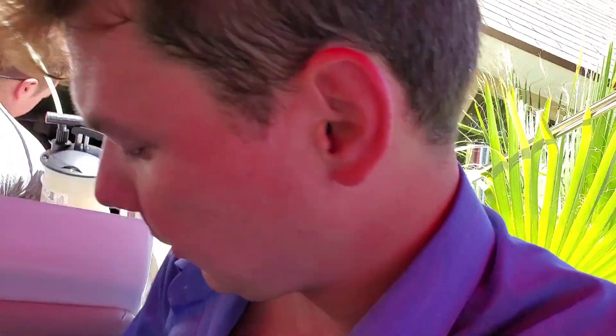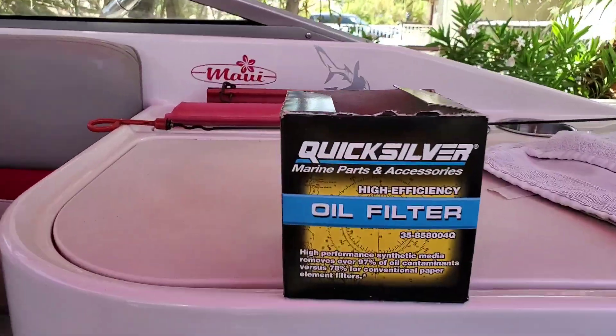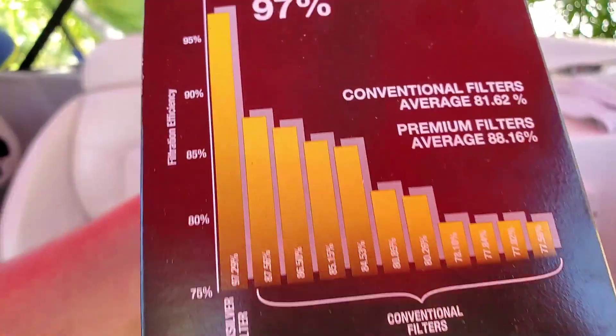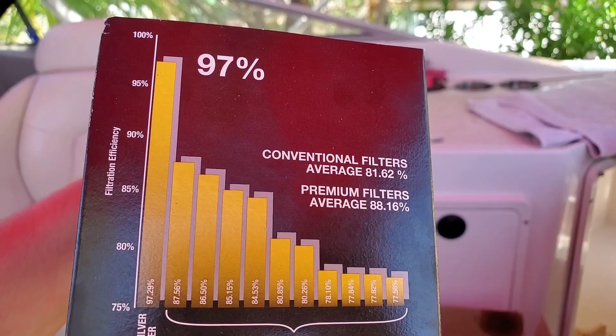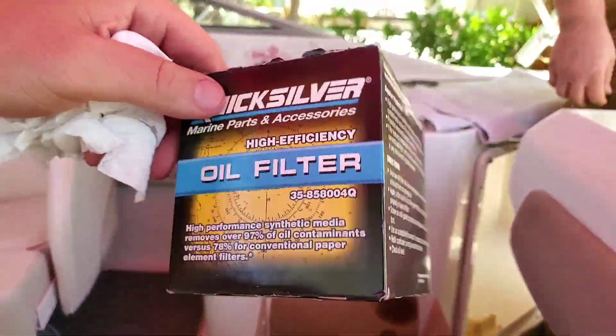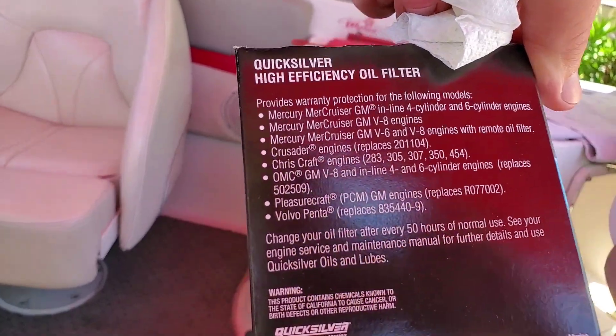The OEM recommendation on that filter is about 50 hours, but we'll probably change that filter at about 30 hours because all the carbon is going to get loosened up by the good synthetic with the detergents in it — that'll get all the carbon deposits around the rings out and into the filter. The filter we used: AMSOIL doesn't make a filter for this engine, but this one is very close in efficiency — the AMSOIL filter is 98.7%, this one is 97%, so still a very good filter.